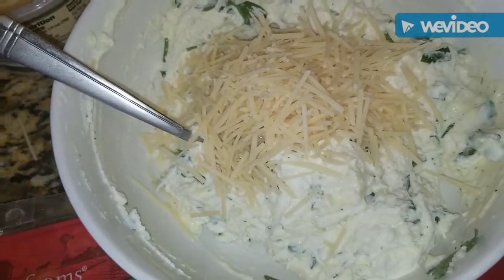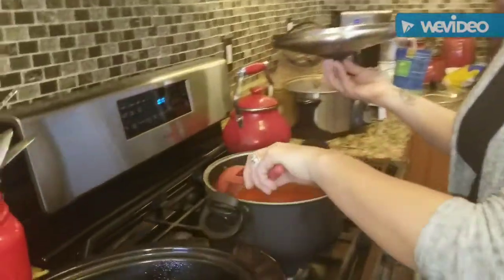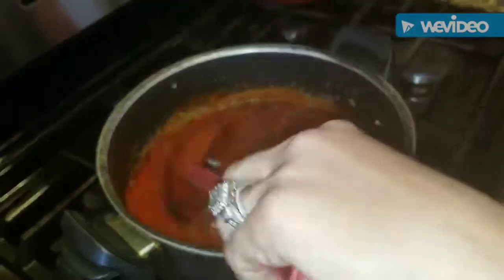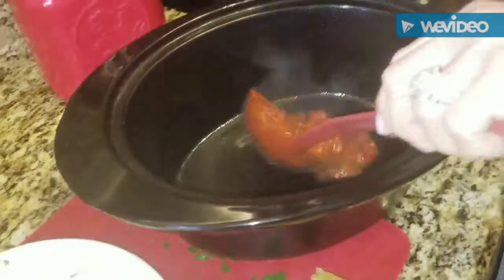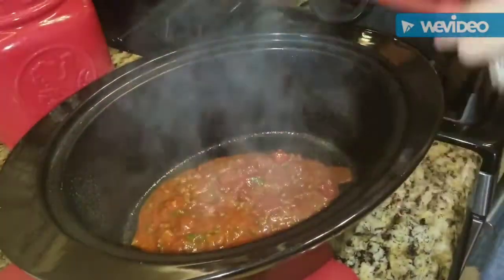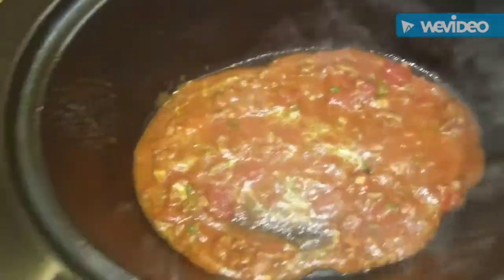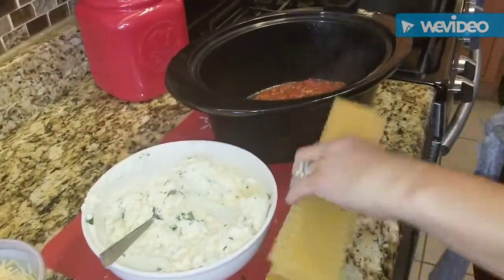Your sauce has been simmering for about 35 minutes — nice and thick. Take your crock pot, spray it with cooking spray, and put about a ladle and a half of that delicious sauce in the bottom.